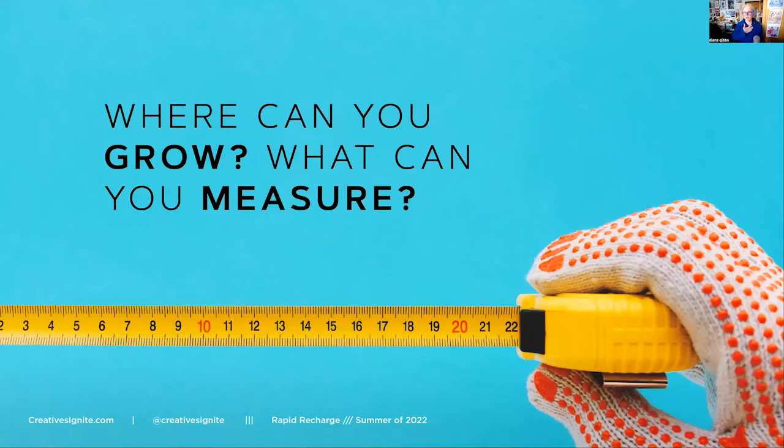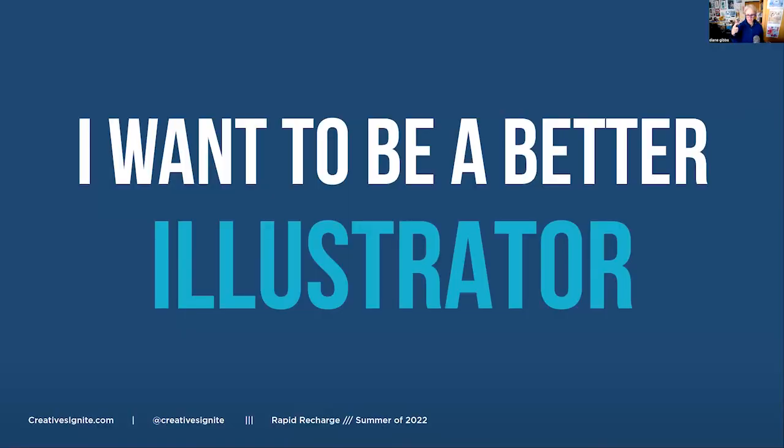I've thought about this a lot - in design or illustration, how can I know I'm growing? If I'm showing it every day to Maura, she can see I'm growing. But if I really want to get better, it's better if I iterate - just draw the same thing over and over. I've done this in different things and didn't really put it together that this was a 'thing,' but I want to be a better illustrator.